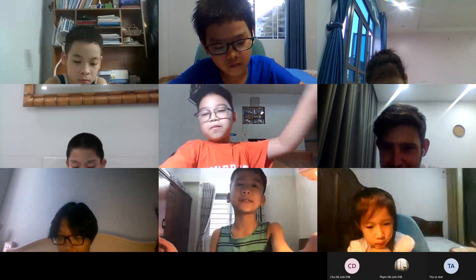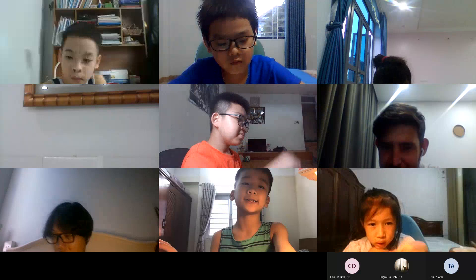That's the end of my presentation. Thank you for watching and listening. Goodbye.